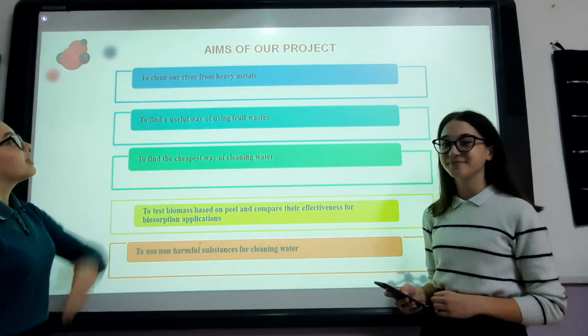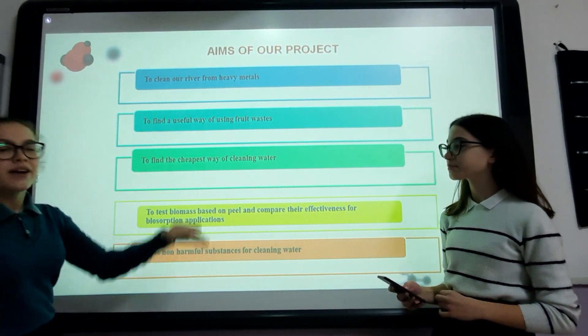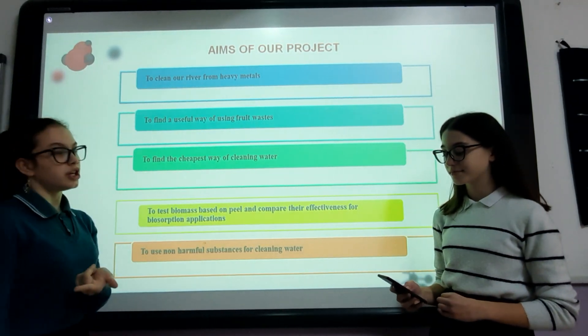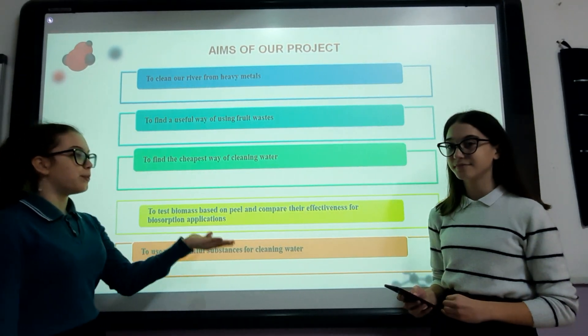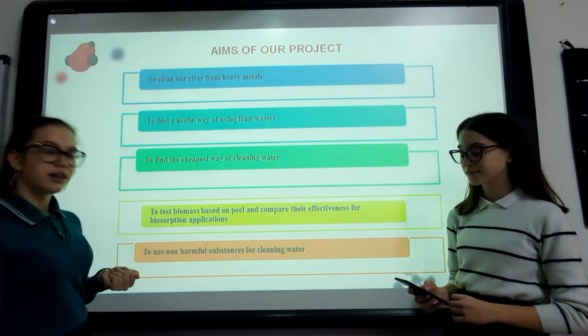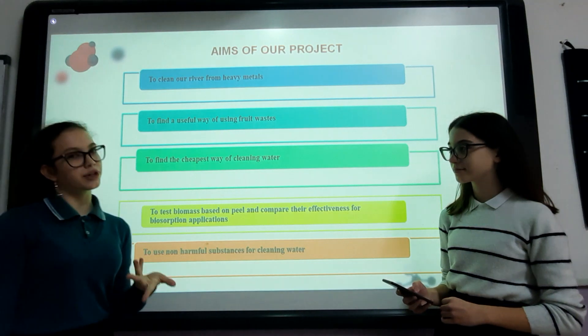The aims of our project: first, to clean our river from heavy metals. To find a useful way of using fruit waste. To find the cheapest way of cleaning water. To test biomass based on peel and compare their effectiveness for biosorption implications. And last but not least, to use non-harmful substances for cleaning water.